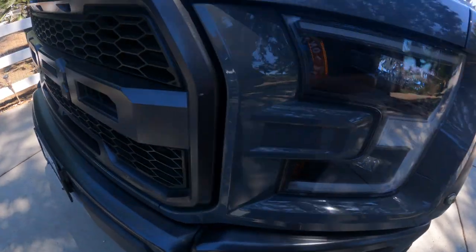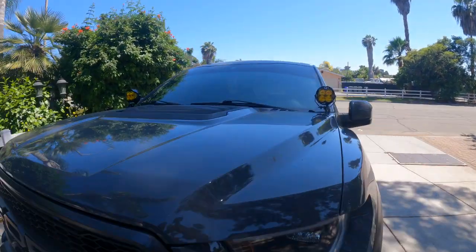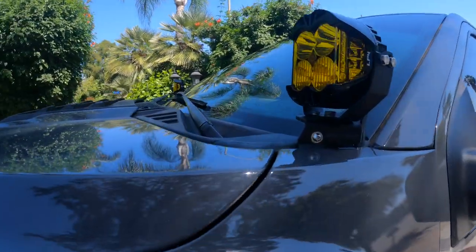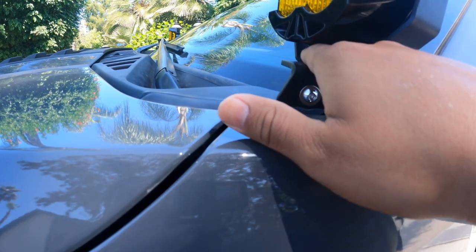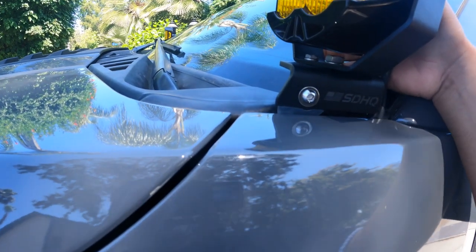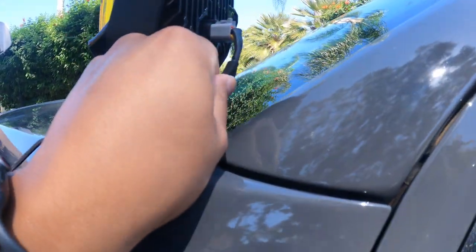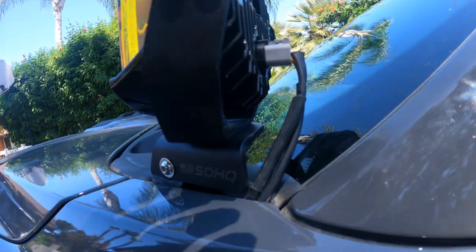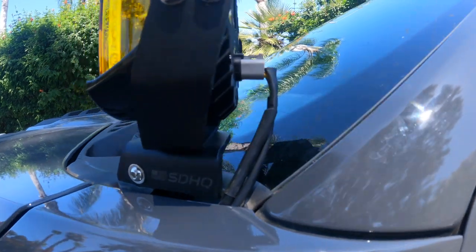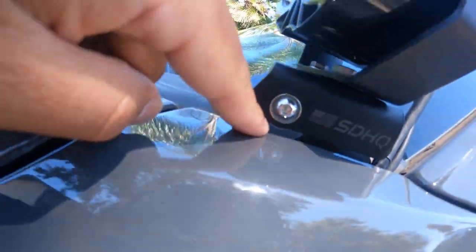All right guys, check it out — the moment you've all been waiting for. Boom! LP4s right there on the hood. They did the wiring, they put the brackets from HDHQ. You can undo this bolt here to rotate them, undo this bolt here to rotate them, or take a bolt off and push them more in towards the windshield. They just ran the wire — I gotta get some electrical tape to clean that up. This one didn't come with it, so I'm gonna get some electrical tape, wire it up, do all that, and then go from there.